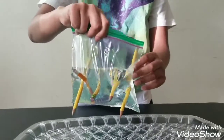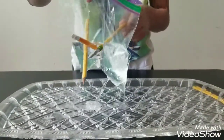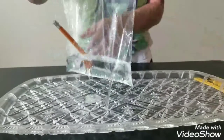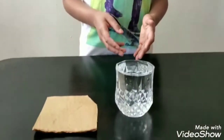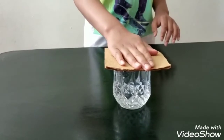The second experiment is atmospheric pressure. The materials we need are a full glass of water and a piece of cardboard. Place your cardboard on top of your glass and just gently press it.